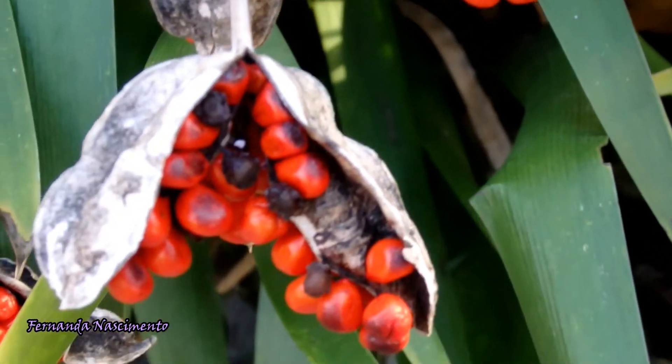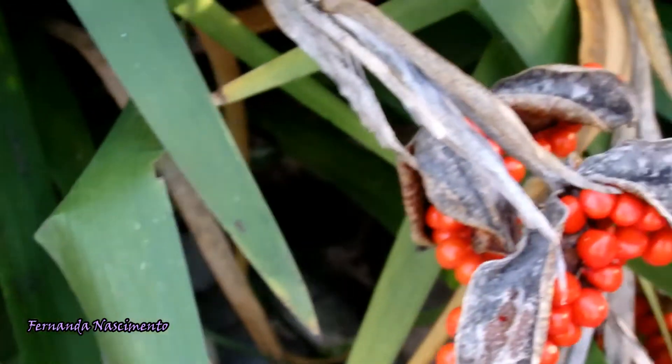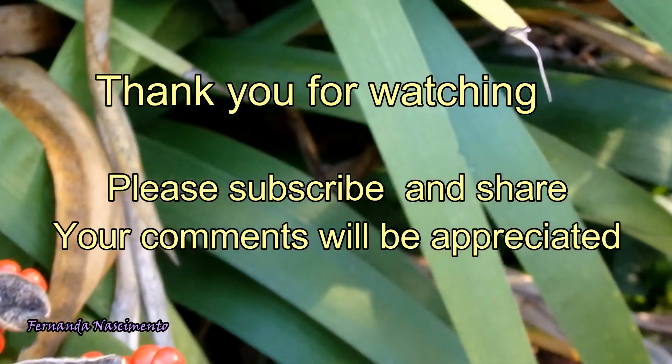Well, this is it. I hope you have enjoyed this video. Thank you very much for watching, and I hope to be seeing you in the next one.